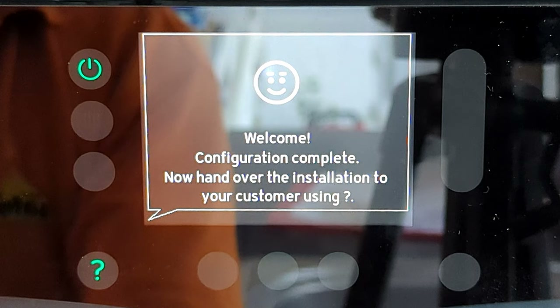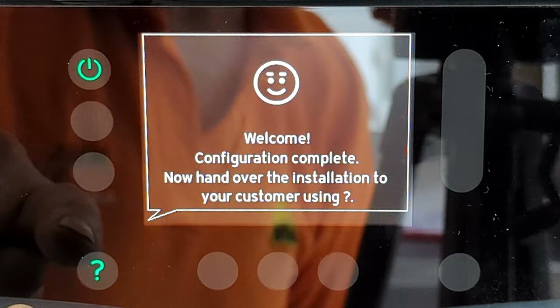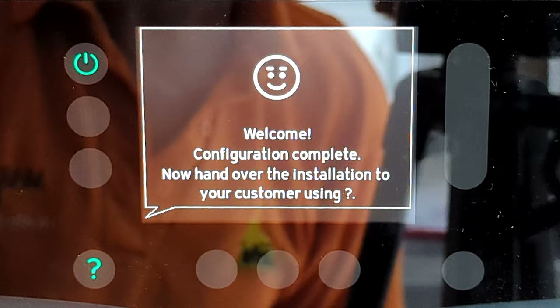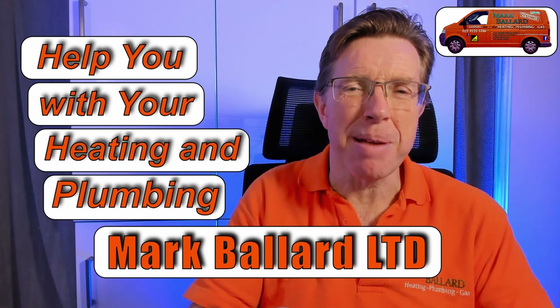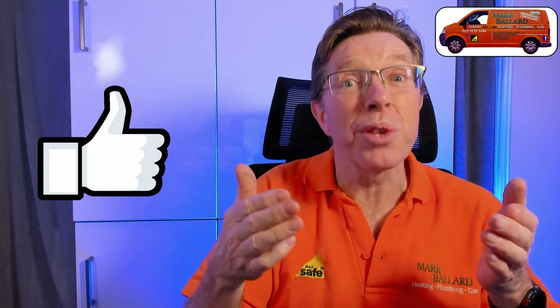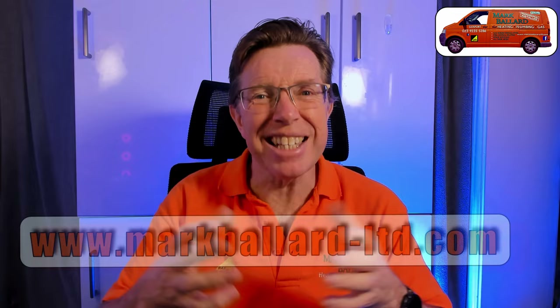Now it says 'Installation assistant completed' — press tick. The screen shows 'Welcome — configuration completed. Now hand over the installation to your customer using the question mark.' The idea is that you get the customer to run through everything on the front of the boiler. Before showing more menus, a quick introduction: my name is Mark Ballard, I've been a gas-registered engineer for nearly 30 years, and the aim of my channel is to help you with central heating and plumbing. If you find this video useful, please give me a thumbs up or subscribe.